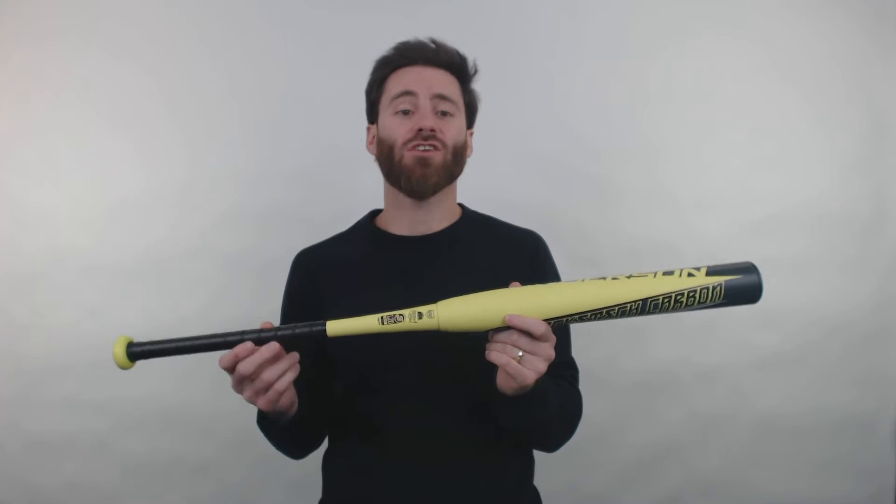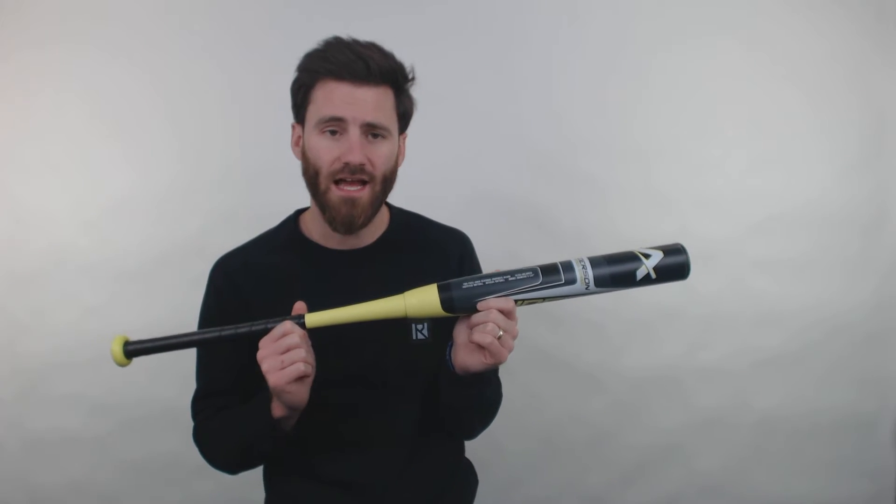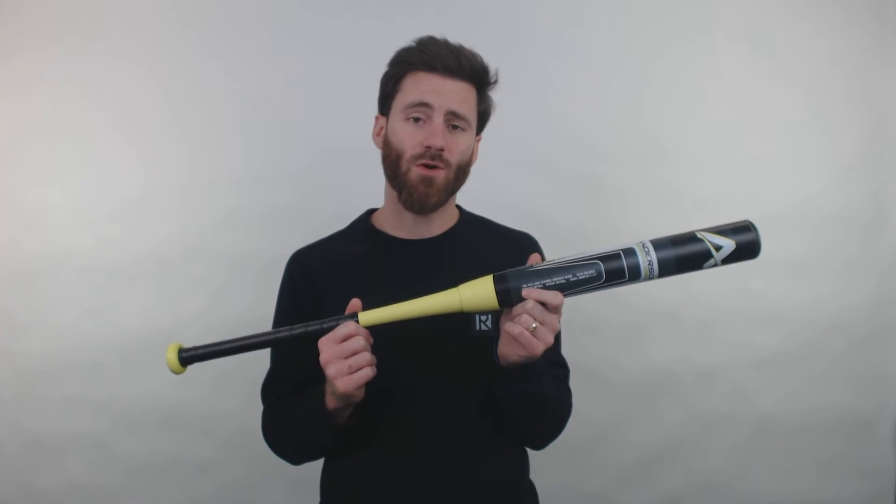Howdy there, it's Ben from Just Bats. I have the Anderson Rocatec Drop 10 Fast Pitch Softball Bat. This is a good bat right here. It's two-piece, all composite, so it's going to come in that very popular structural design that we see out there on the fast pitch market right now.